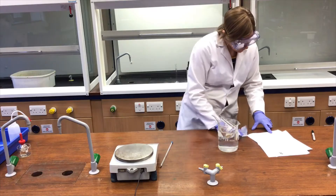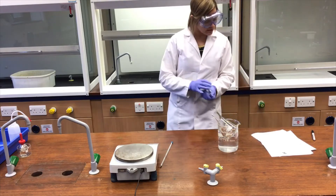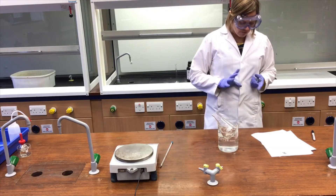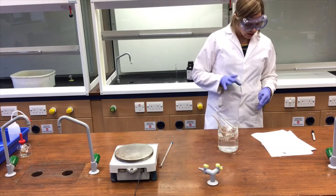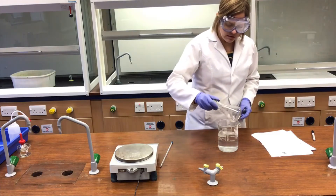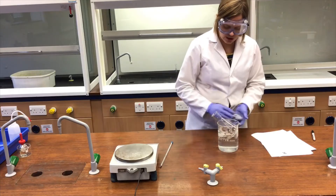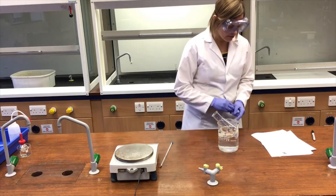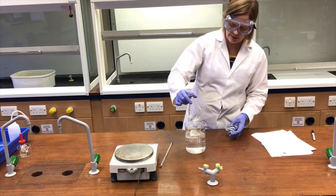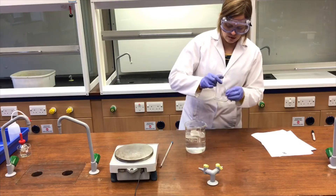The next method point is to allow the flask to cool by removing it from the water bath and running cold water around the outside of the flask. I'll take this, give it one more swirl for good measure, checking that all the reactants are in the bottom. Then I'll take this out and allow it to cool to room temperature before running cold water over it.